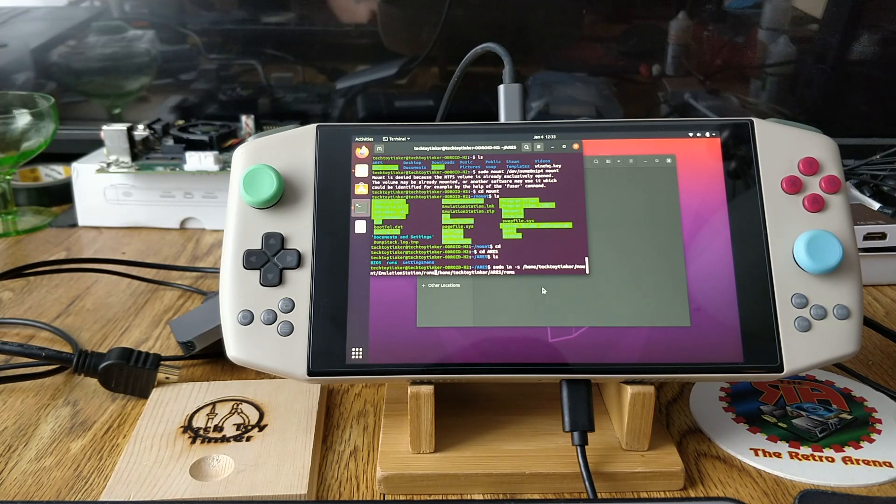To do the same for the ROMs folder: `sudo ln -s /home/tech-toy-tinker/mount/emulationstation/roms /home/tech-toy-tinker/aries/roms`. This creates the link point. At this point you'll be able to launch EmulationStation and see all of your games.